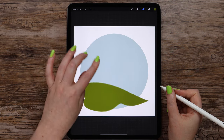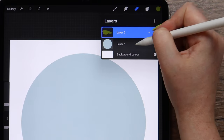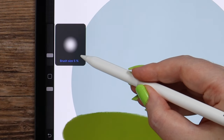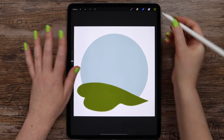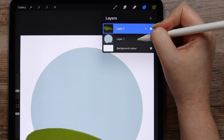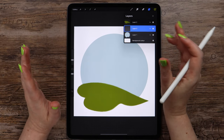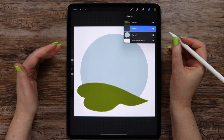Now I can see that we need to remove this part of the circle. I'll be using the eraser here, which can actually be set to soft brush. Now I will create a layer between these two to draw the tree. I will first draw some basic shapes and then we will see what else we can add.